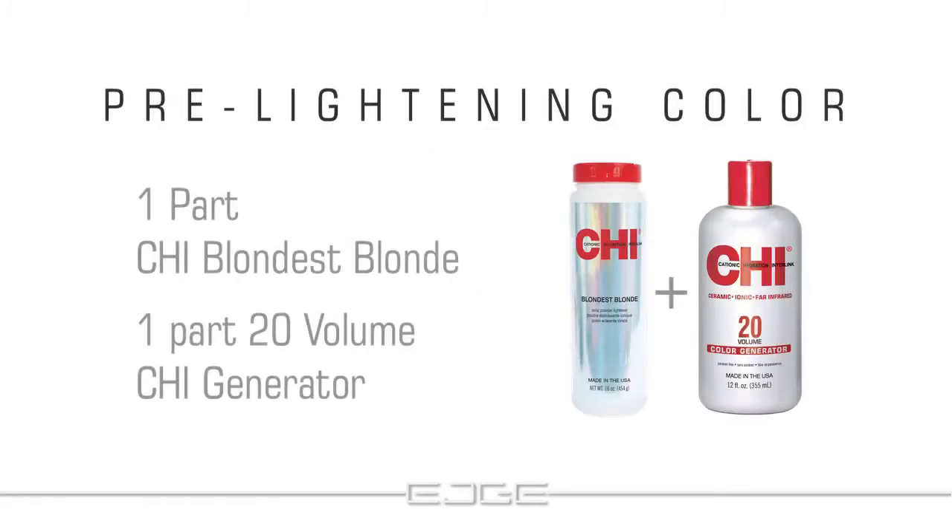For the pre-lightened technique, mix one part Qi Blondis Blond with one part 20 volume Qi generator. Follow a virgin application procedure and process using the Qi Blondis Blond instruction manual.